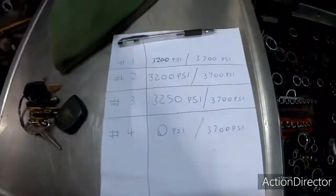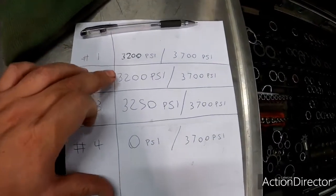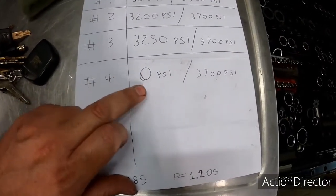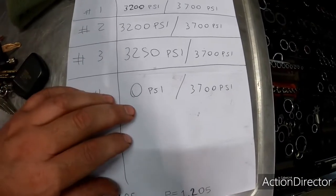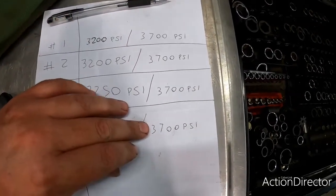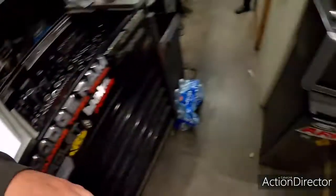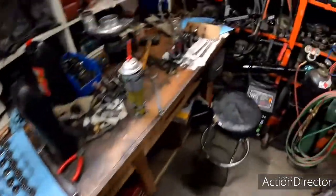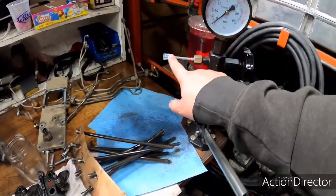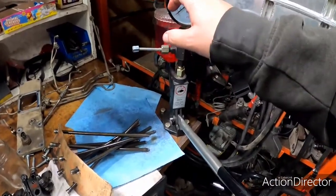So I made 3,700 my new target and put them all there. You can see right here these are some of my preliminary pressures — 3,200, 3,200, 3,250 — and one of them was a complete failure at zero; it wouldn't build pressure at all, which is due to a faulty nozzle. Luckily I have plenty of those in stock. We ended up shimming them all up to 3,700 PSI, right on the money. Over here I have a little pop-off tool — we fix the injector to the injection line and I can pump it up.